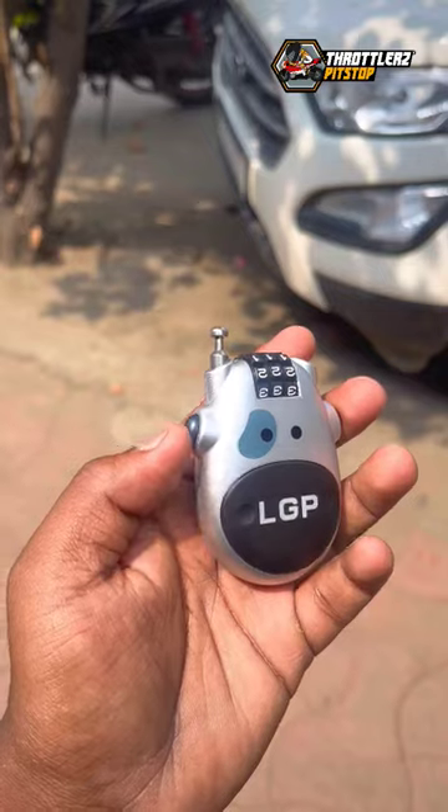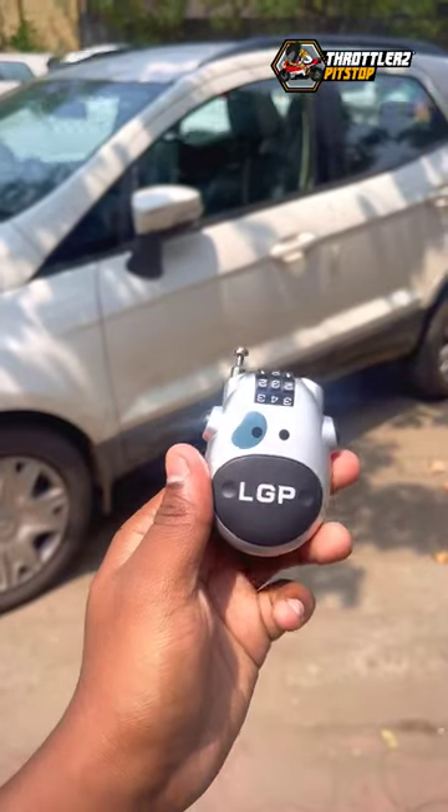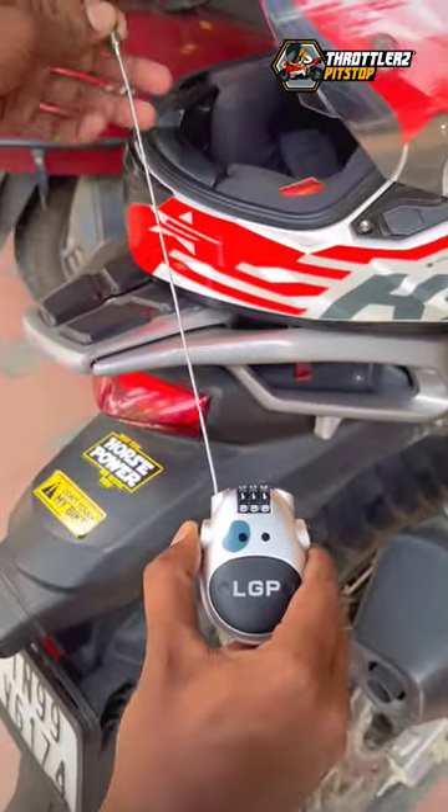If you are using a helmet, you can use it to carry all of you. So, for your product, this is the number lock. If you are looking at this product, you can use it.